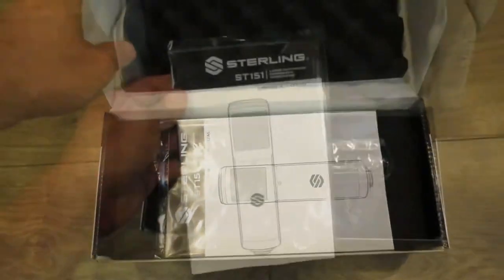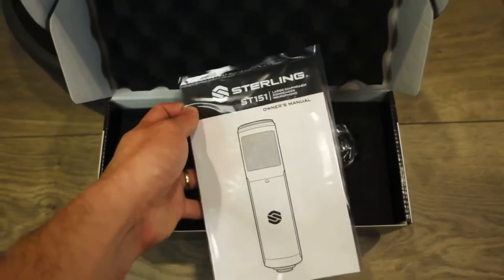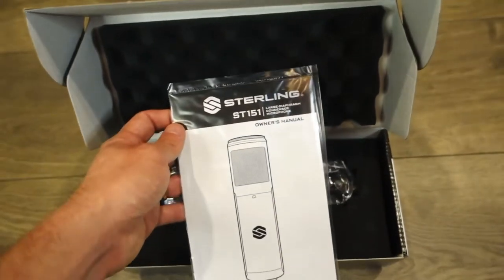Let's unbox it now. What it comes with is this manual right here from Sterling — it's mostly just gonna give you the manual. And as you can see right there is my robot vacuum cleaner, and it was nice enough to go around the box.